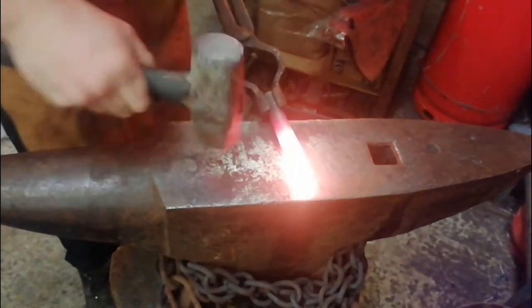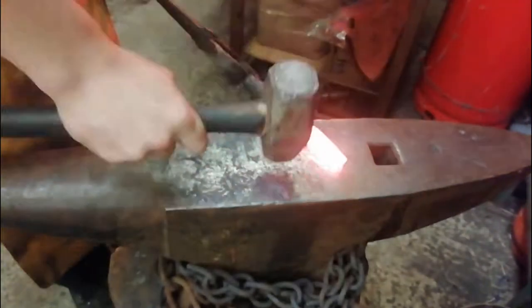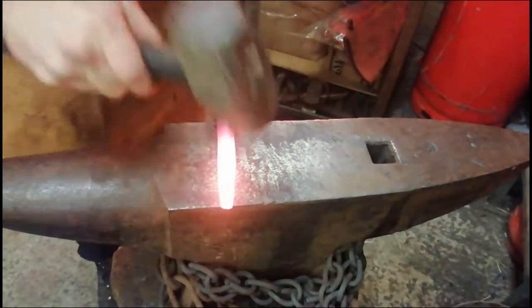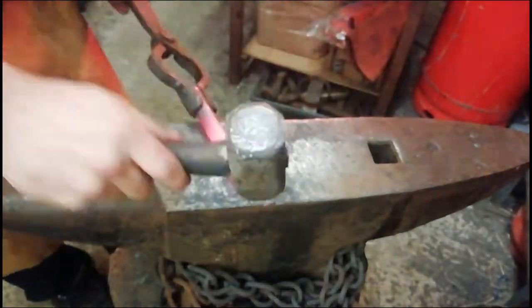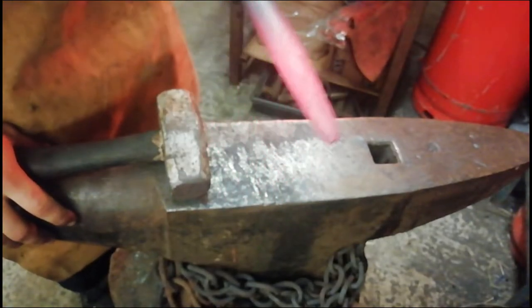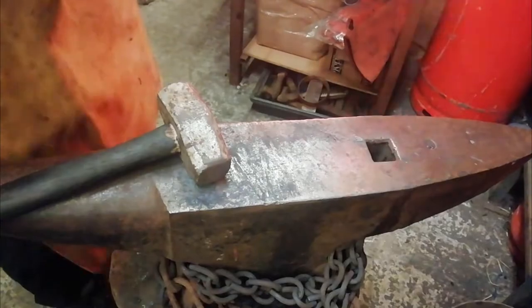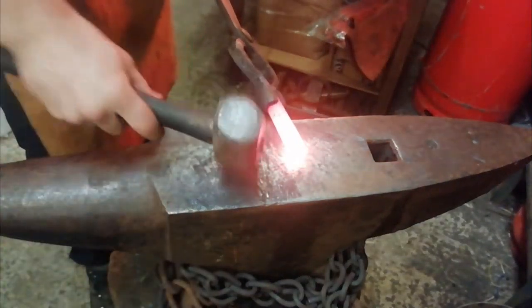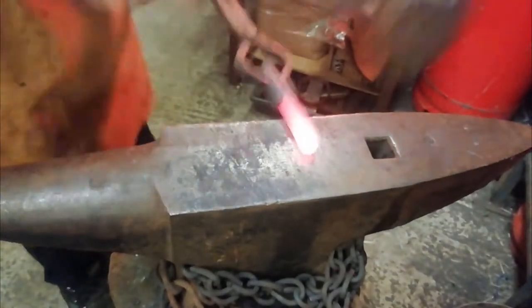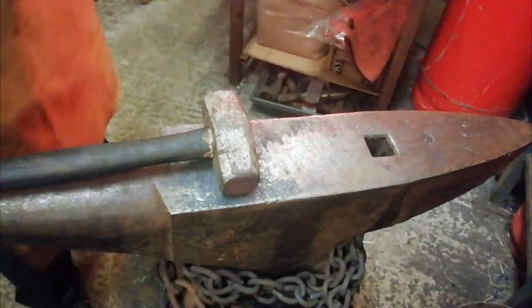So we are just going to keep getting these corners. Put these edges down. And then we are going to just heat them back up, carry on.